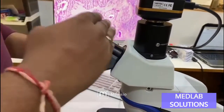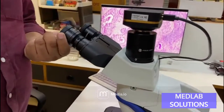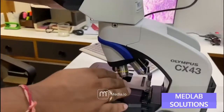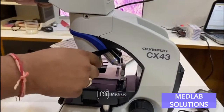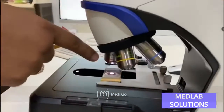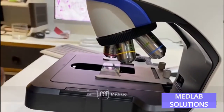You get a 30-degree angle of inclination and a 20mm field of view in this microscope. You get a reverse nosepiece position to place the objectives, where four objectives are on the back side and one objective is in the center, positioned with the slide.